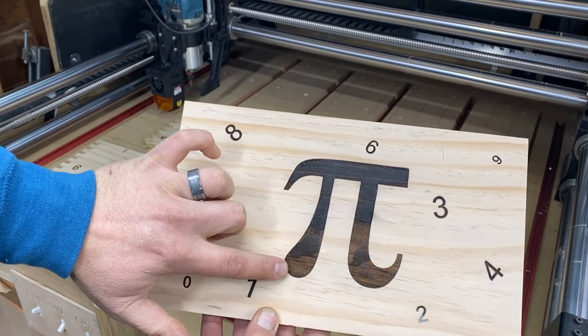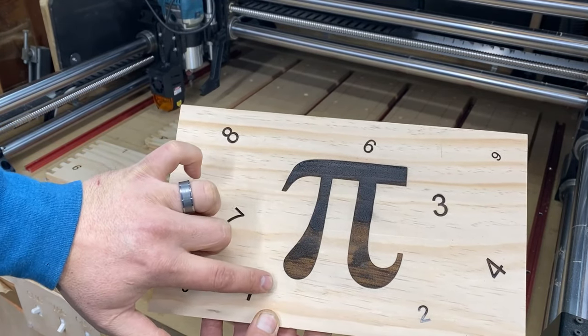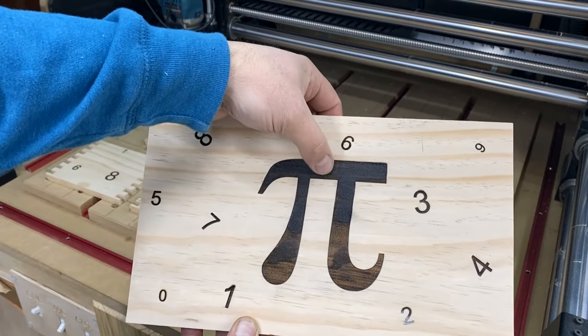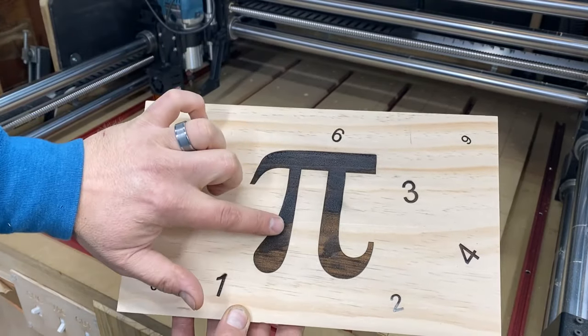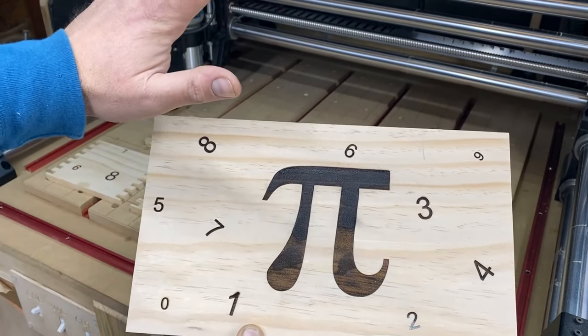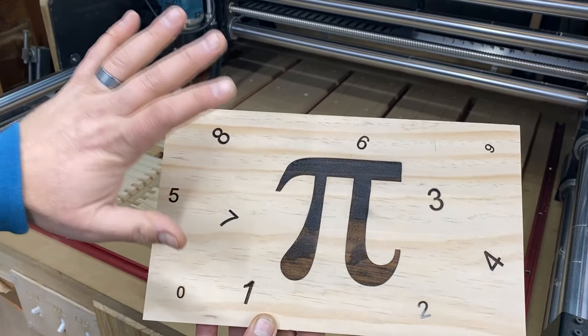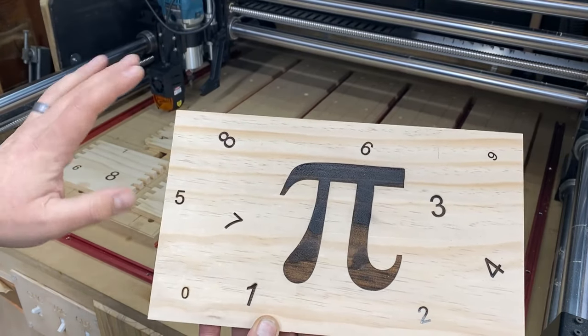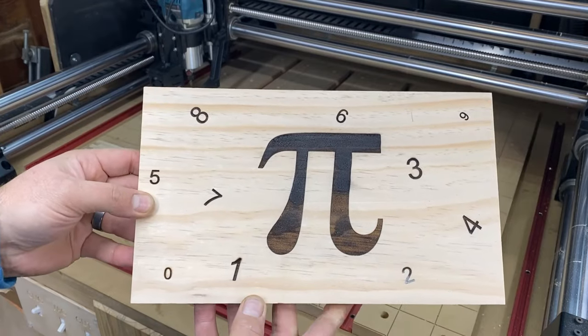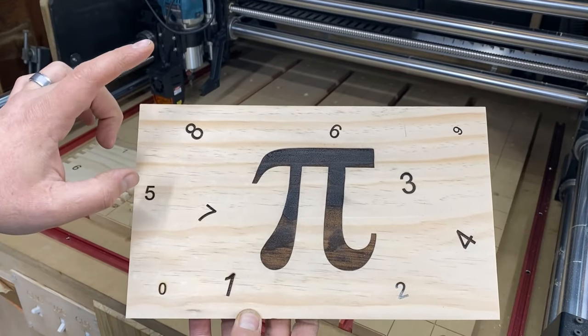You can see that difference in the wood that I was talking about - the burns are a little bit different, seems to be darker in some areas than others. But this is going to be stained, so I think it will all blend together beautifully. I cannot wait to stain this up. I'm going to glue this all together off camera, and then when I am ready to apply the stain, I will bring you guys back in.